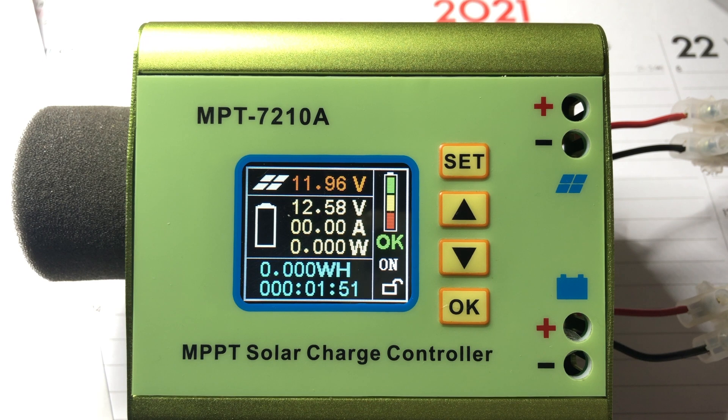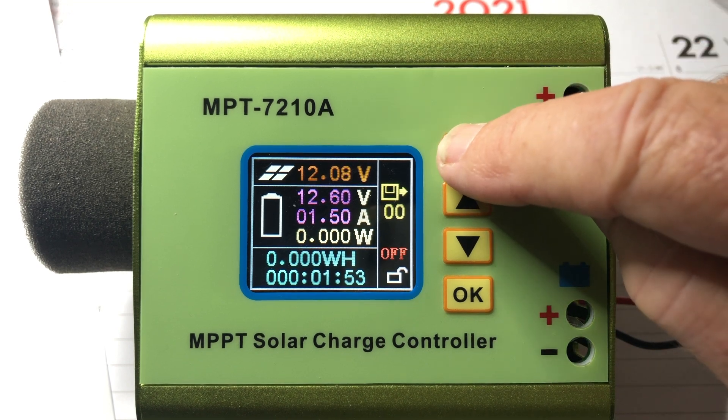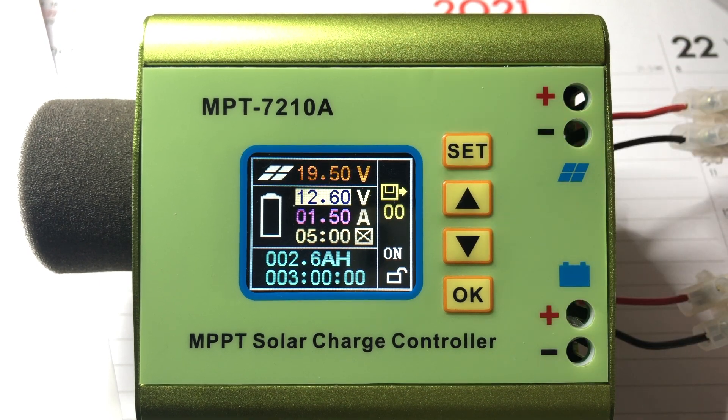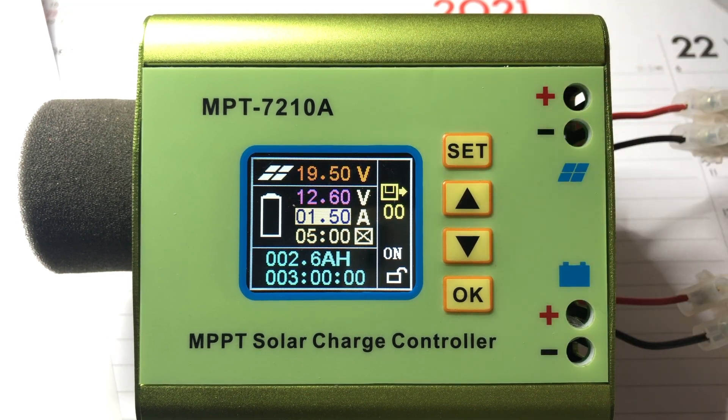First I stop the charging with the OK button, then I push the set button. The parameters are saved in groups where group 00 is OK with me. Next is maximum solar panel voltage, maximum battery voltage, and maximum current when charging.